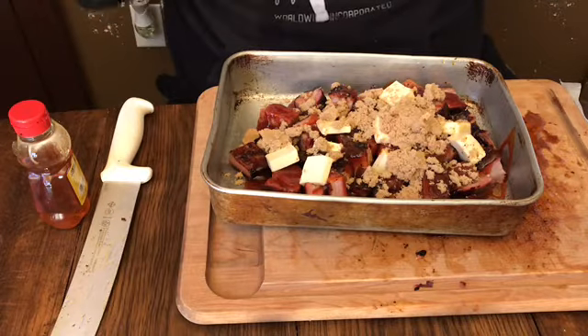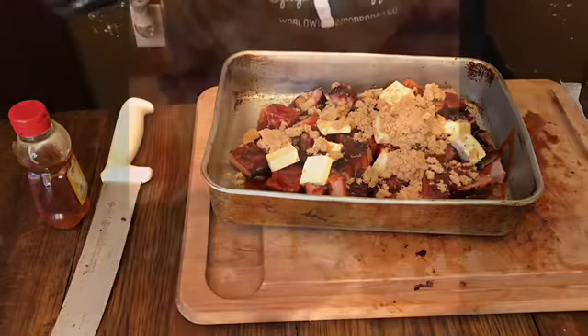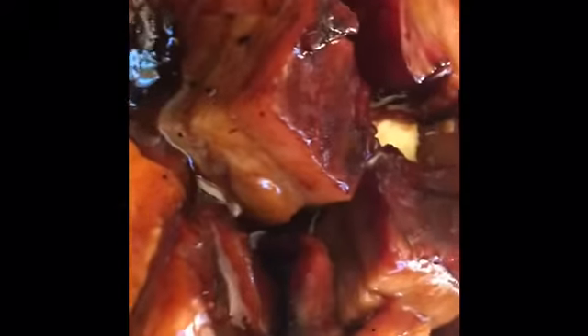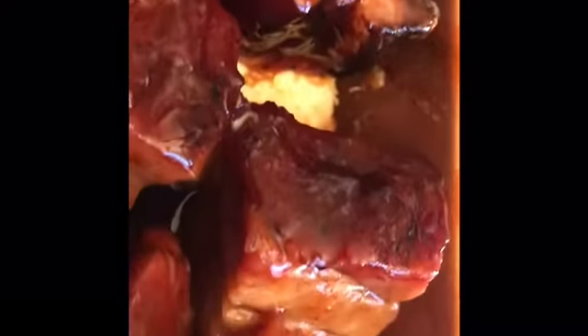I'm gonna bring you in when the finished product is done. So here's a close shot of the pork belly cut up and in the pan before going back on the smoker. I could really jump on this right now. What's up YouTube — the champ is here. This recipe right here is what I'll be entering in competition this year — championship burnt end pork.